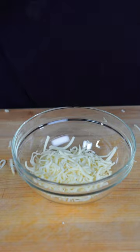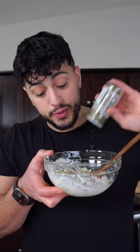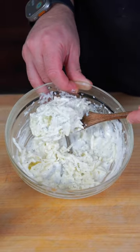Now in a large bowl, you're gonna need some mozzarella cheese. Go in with a generous amount of parmesan cheese. To this, you're gonna need some heavy cream, buttermilk, or ranch. Hit this with a mix of dried herbs. Then just mix, looking for this consistency.